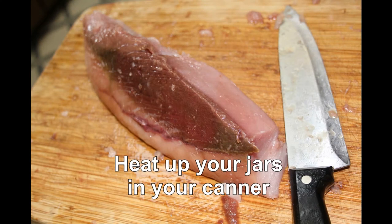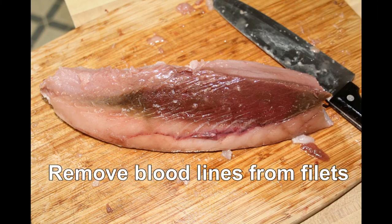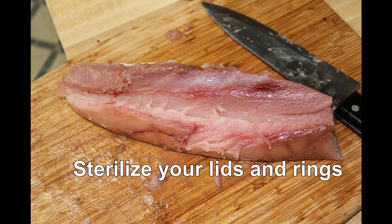When you get it home, you've got to take your fillets and cut the bloodline out. Here's a picture of the bloodline — it doesn't can well and it doesn't taste good, so you've got to cut it out with a knife. Just follow the knife behind it like you're filleting a fish. This is a photo of it once it's done.